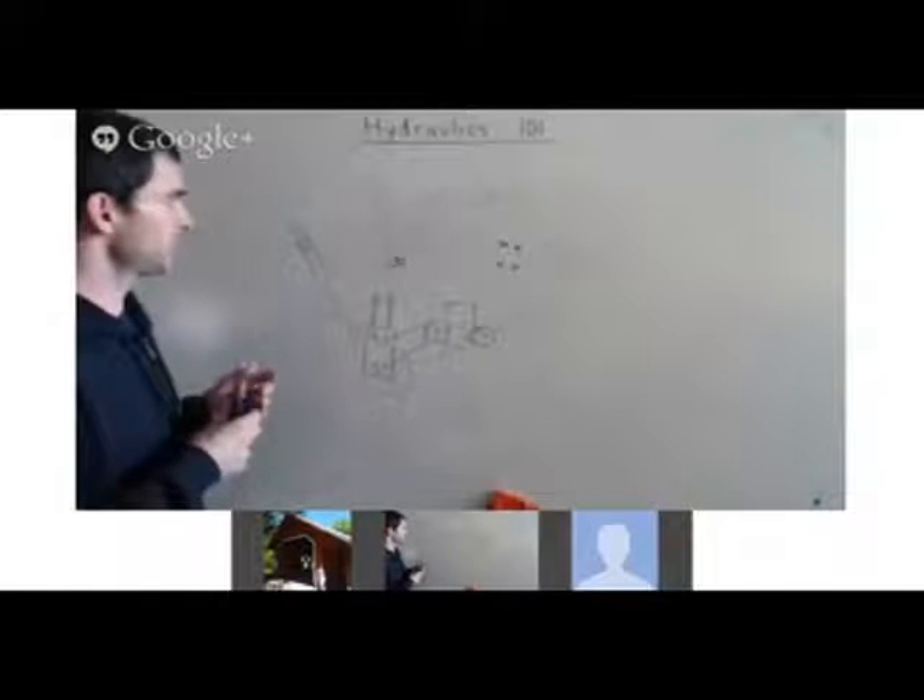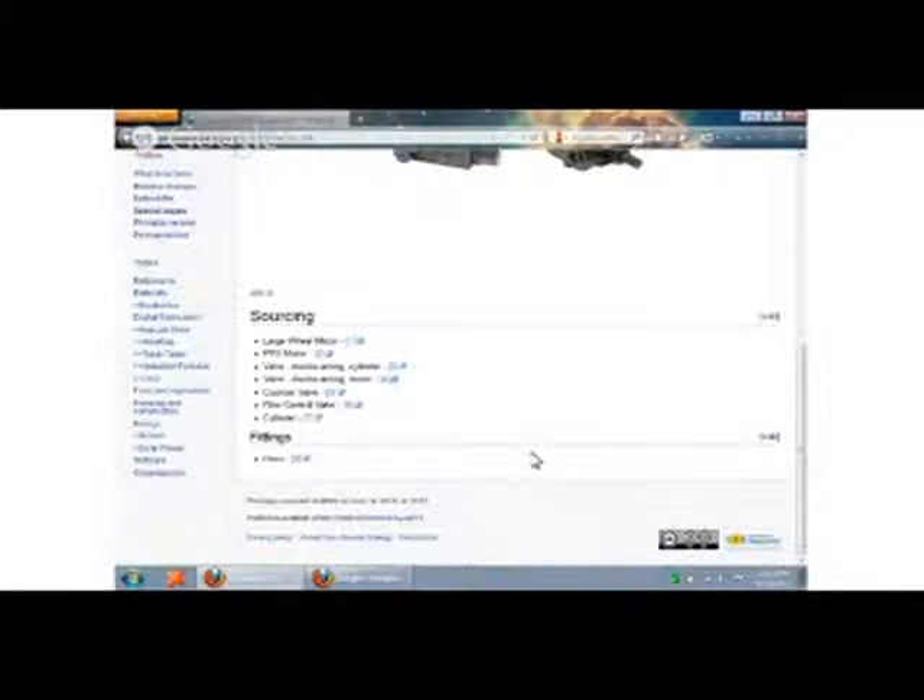So that's Hydraulics 101 in a nutshell. Now I'll briefly describe what things you're looking for, because at Surplus Center or anywhere that you look, there are going to be hundreds of types of these valves, so I want to tell you the main things you need to look for.